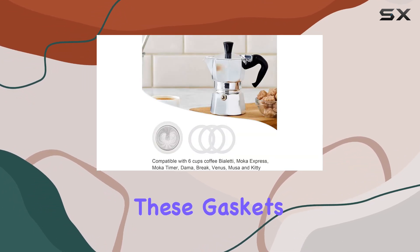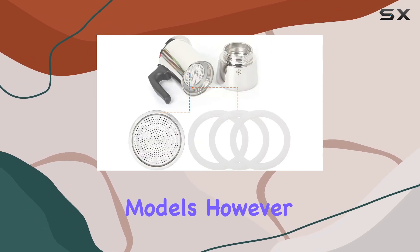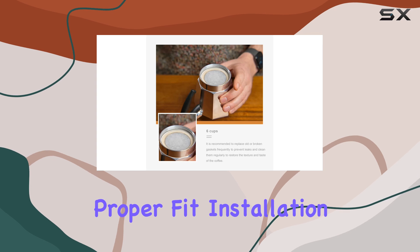Now, sizing matters. These gaskets and filters are tailored for 6-cup stainless steel espresso models. However, they may also be compatible with 3-cup models, so make sure to measure your pot before purchasing to ensure a proper fit.